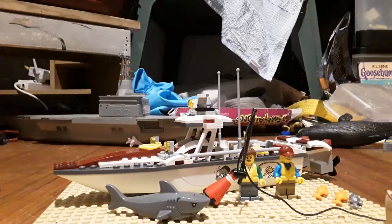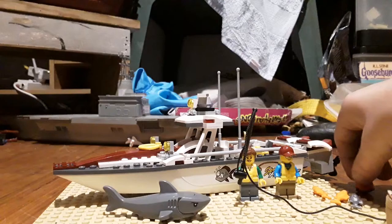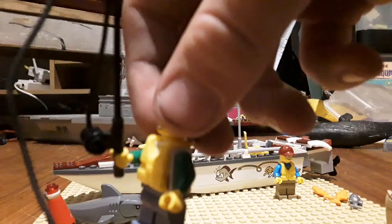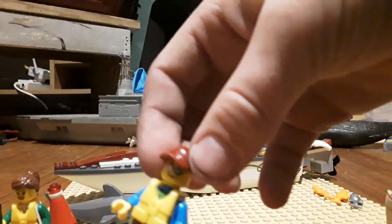Now let's get on to the actual set. First I want to show you this red buoy that can just rock on its own — like if you put it on the ground or on wood or something, it can rock. It comes with a shark. It also comes with a lady with a fishing rod and a yellow life vest.